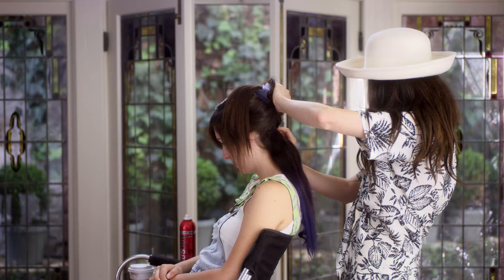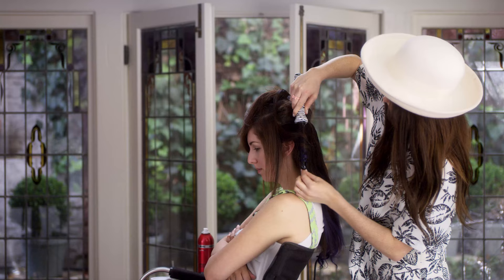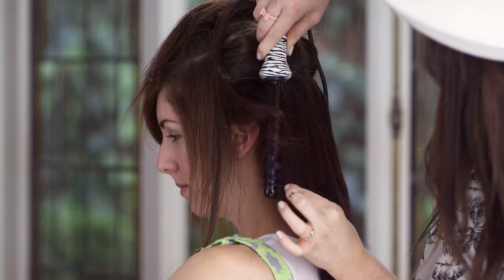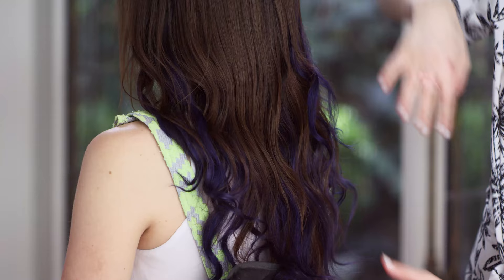And then you're going to curl your real hair and the extensions onto the wand so it blends really nicely. I'm going to use big, sexy hairspray to get big, sexy hair, and then I'm going to curl her real hair with the extensions.